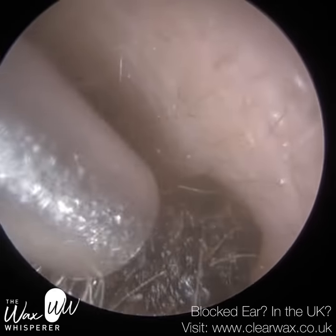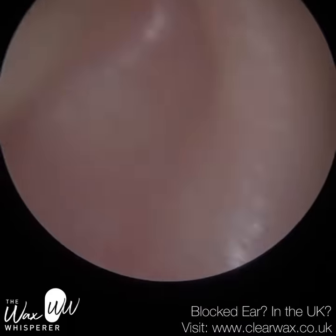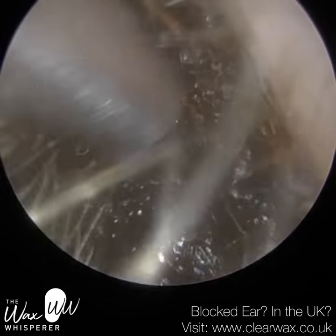I'm also going to use the new earpick a bit later on in the procedure. I've just reverted to the microsuction probe to suction some of these loose segments.